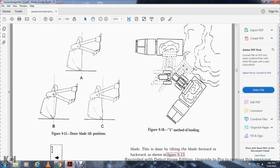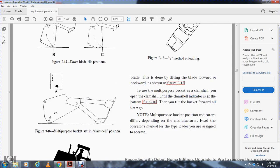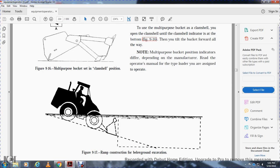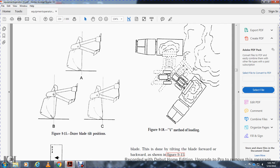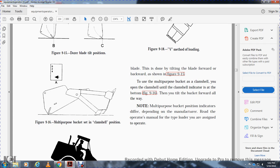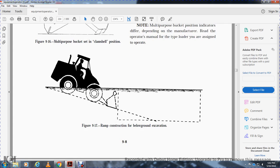Figure 9-15 shows the dozer blade in tilt position. Figure 9-16 shows the multi-purpose clamshell position. Figure 9-17 shows ramp construction for below-ground over-excavation. Figure 9-18 shows the V method of loading. Figure 9-19 shows the step loading method. To use the multi-purpose bucket as a clamshell, open the clamshell until the indicator is at the bottom, then tilt the bucket forward all the way. Note that multi-purpose bucket position indicators differ depending on the manufacturer; always read the operator's manual for the loader you are assigned to operate.